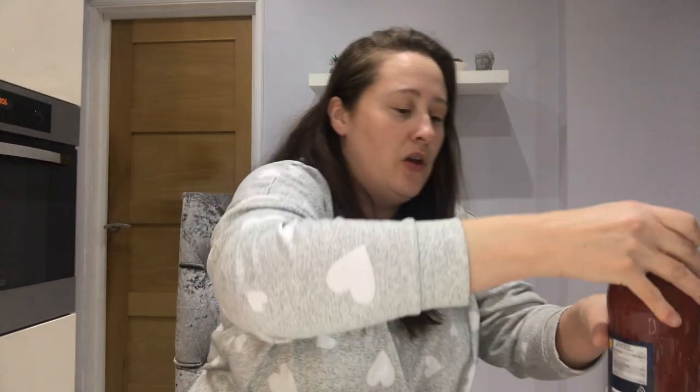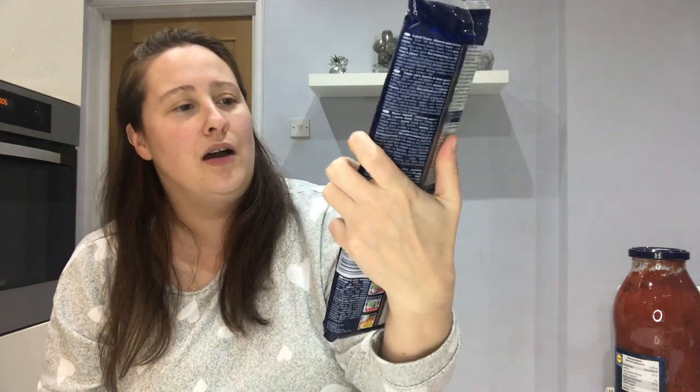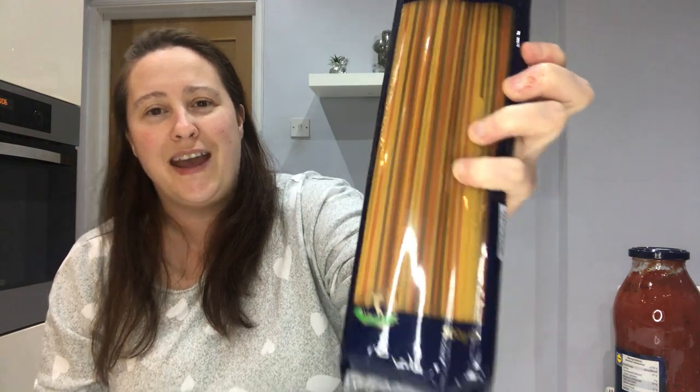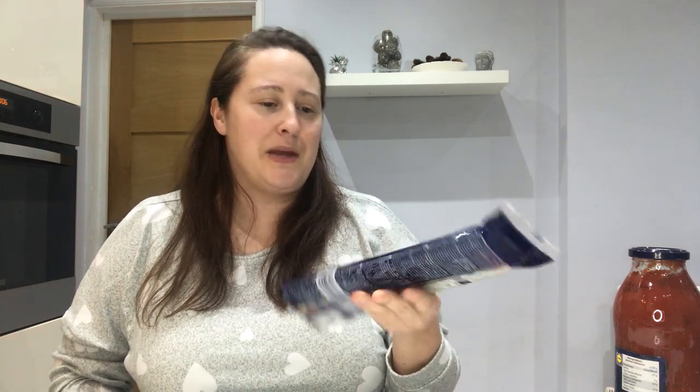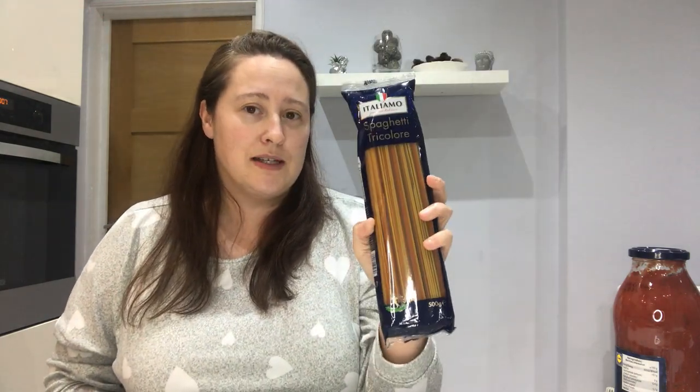Also from Lidl, I picked up the spaghetti tri-colour. I've never seen this before and when I saw it I thought it was really funky and fun looking — it's just going to brighten up meals. I'll probably use it when I do bolognese. You've got red, green, and beige pasta in there and again it was a pound for 500 grams, so really good.